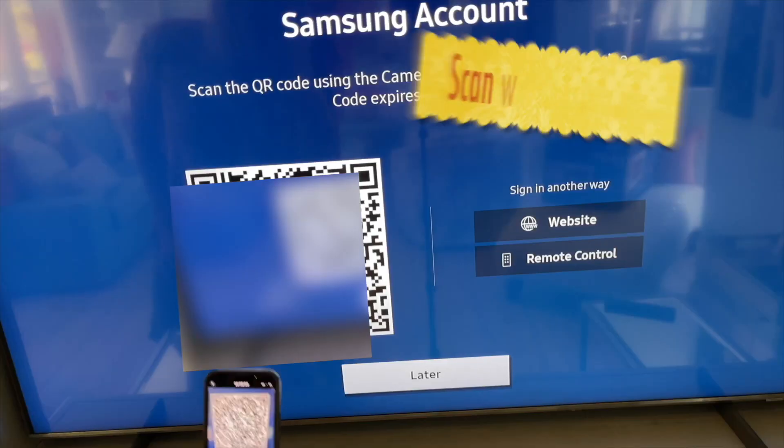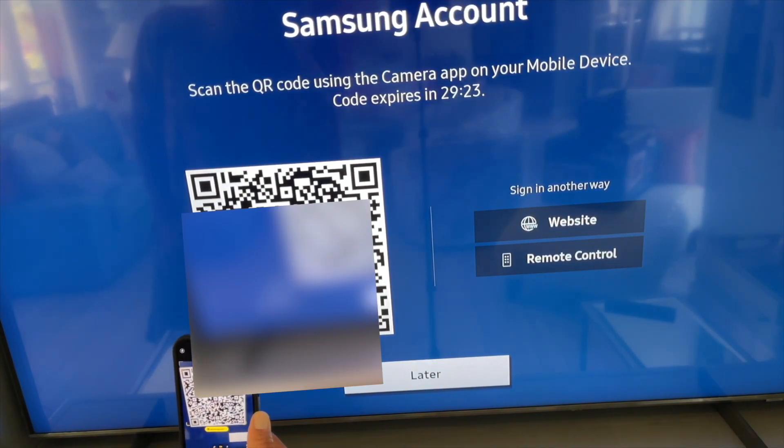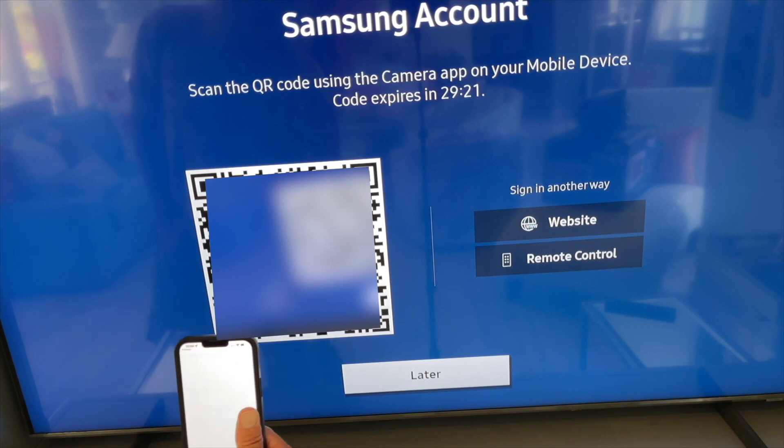Clicking on create a new account gives you a QR code that you have to scan with your phone. Just open up the photo app on your iPhone and scan that QR code, hit that yellow tab, and it takes you to the website.